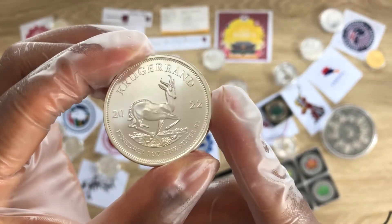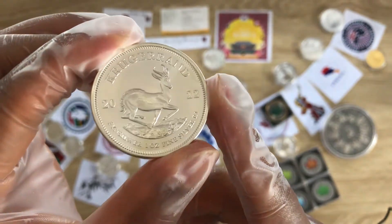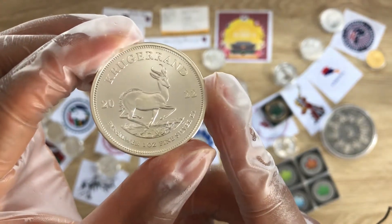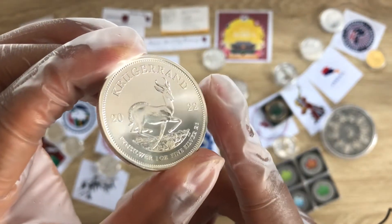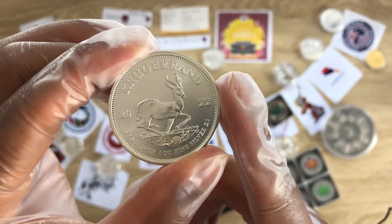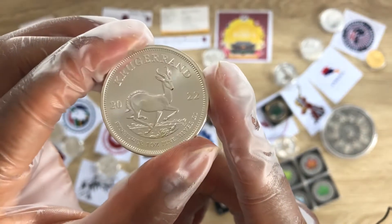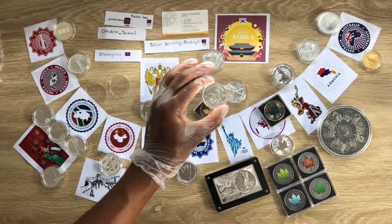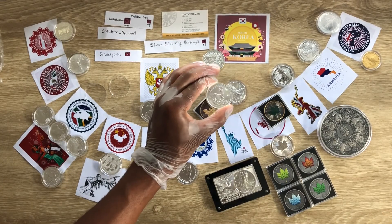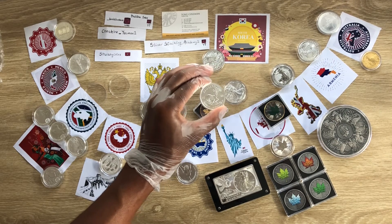Welcome to the National Sovereign Coin Series, Episode 5: the South African Krugerrand one-ounce silver coin — an investment coin backed by the South African government and issued by the South African Mint in association with Rand Refineries. Let us dive in and analyze this particular coin from the South African Mint.